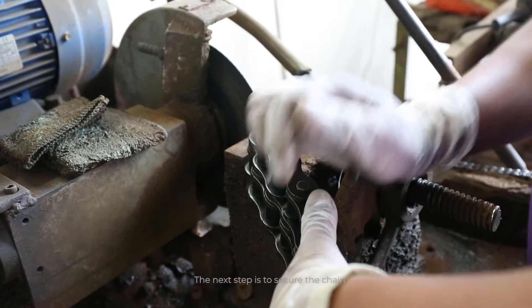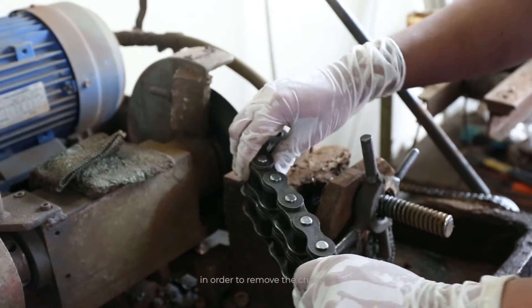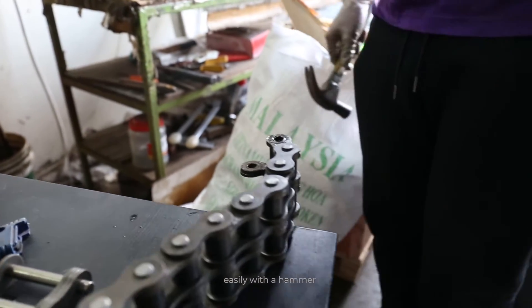The next step is to secure the chain, because what we really need to do is to grind down the top of the chains in order to remove the chain link. We have to make sure that we grind these pins completely flat, so we can just detach it easily with a hammer.